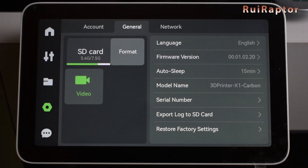Next is the printer's model and serial number. It's also possible to export the log files to the memory card in case we need to troubleshoot something, and restore all the settings to the factory defaults. At the left, we can see the memory card's used and free space, the button to format the card, and a button to enable or disable the recordings from the internal camera.